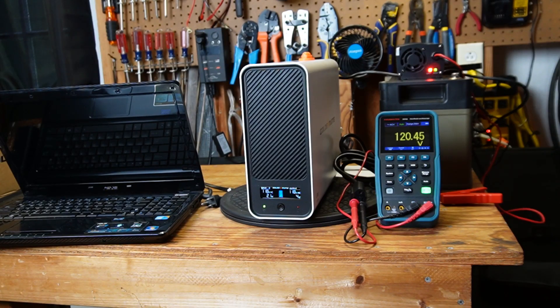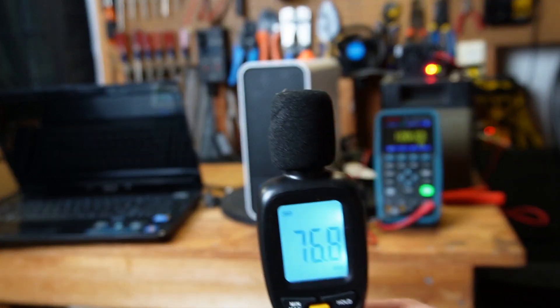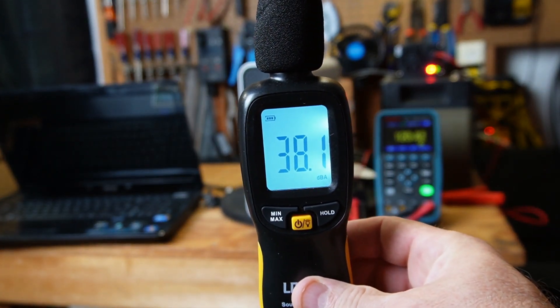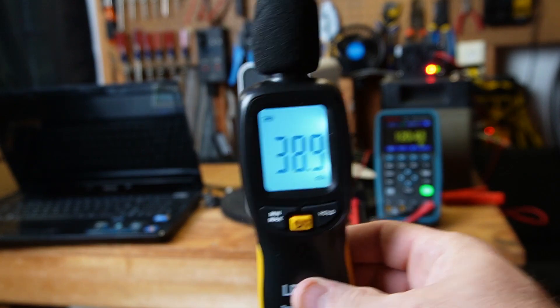I'm about a meter away — just around 3 feet — and the fans are running on the UPS. Let's see how quiet it is. That's quiet.